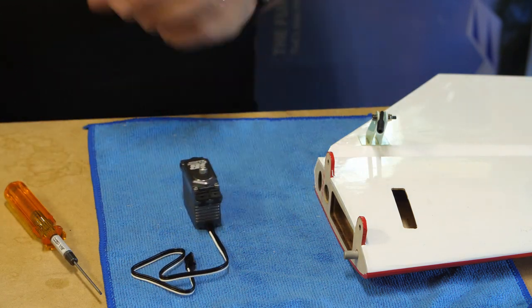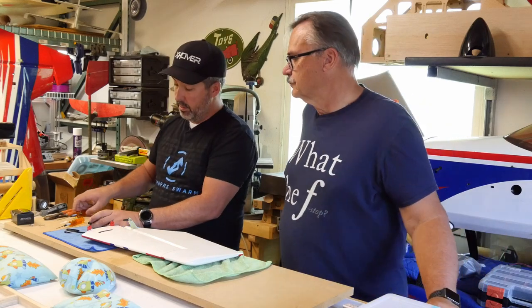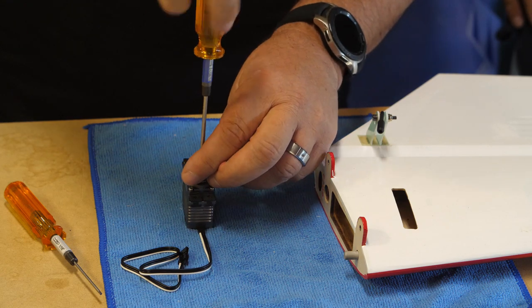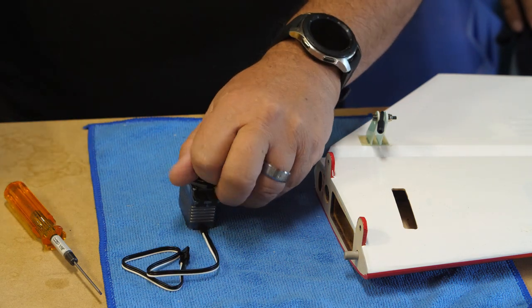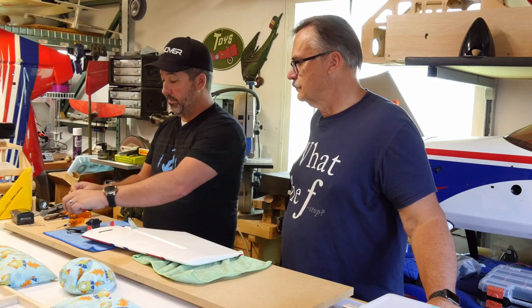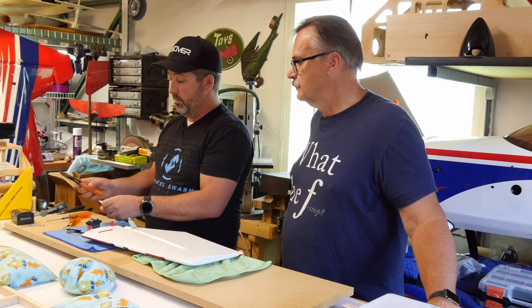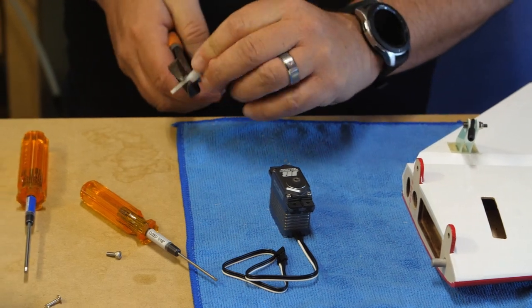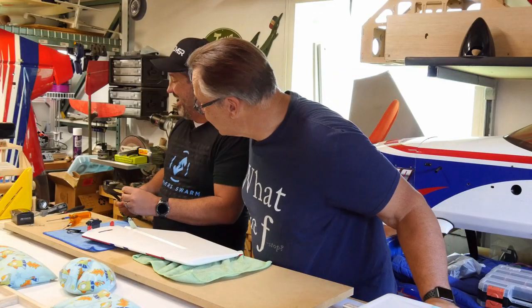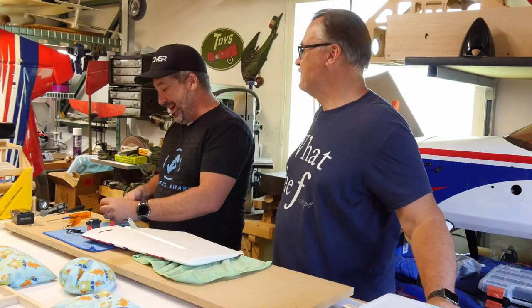Now we've got that on, we're going to remove the servo screw — JR tightens them down pretty good from the factory, so there'll be a little snap. We'll take our arm and a pair of diagonal cutters and clip it. Right in the trash can — that was impressive. It bounced off the plane but still pretty impressive.